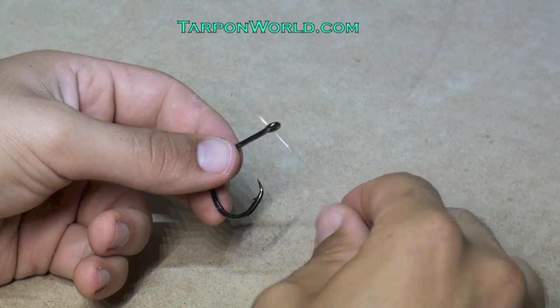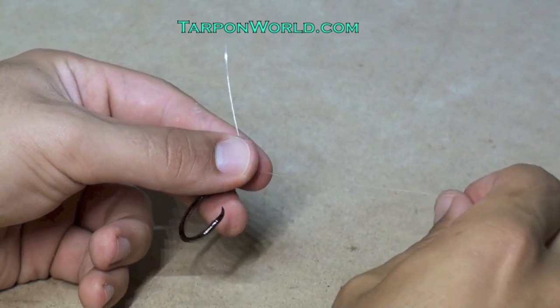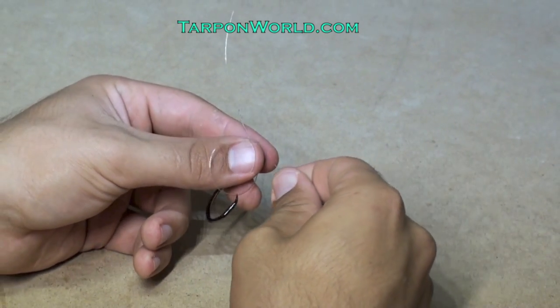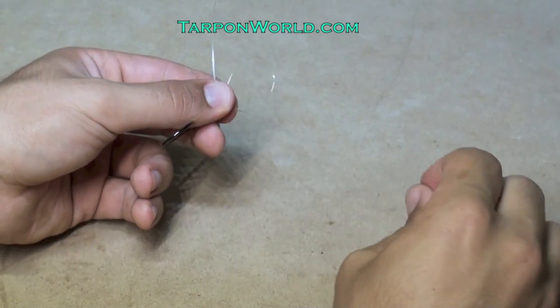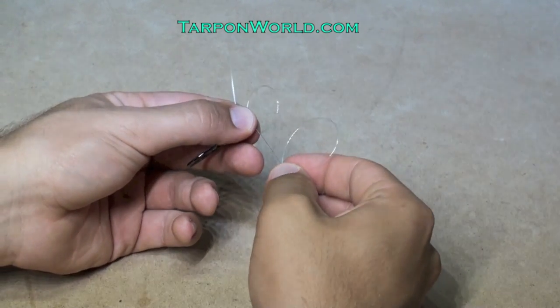Begin by placing the tag end through the hook and then pinching the hook and the tag end with your left hand. I then like to create one loop and also hold it with my left hand, and create another identical loop and hold that with my right hand.